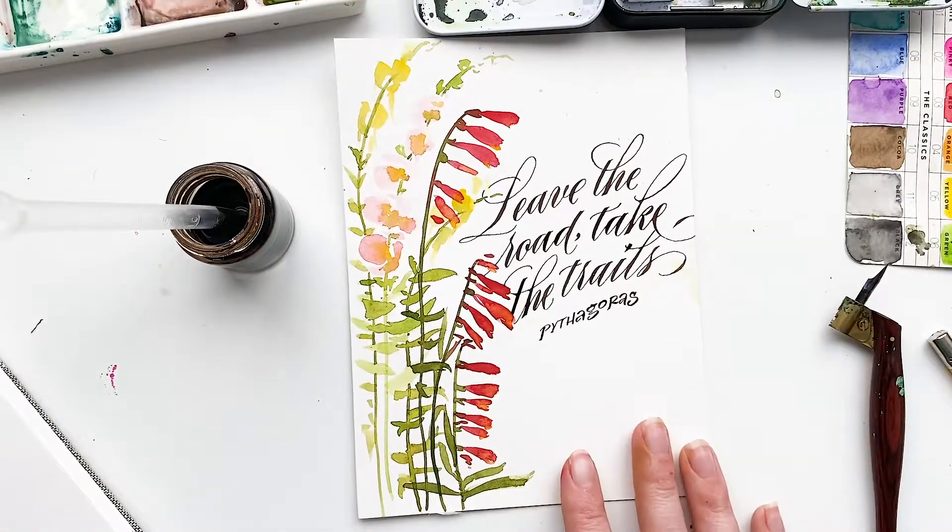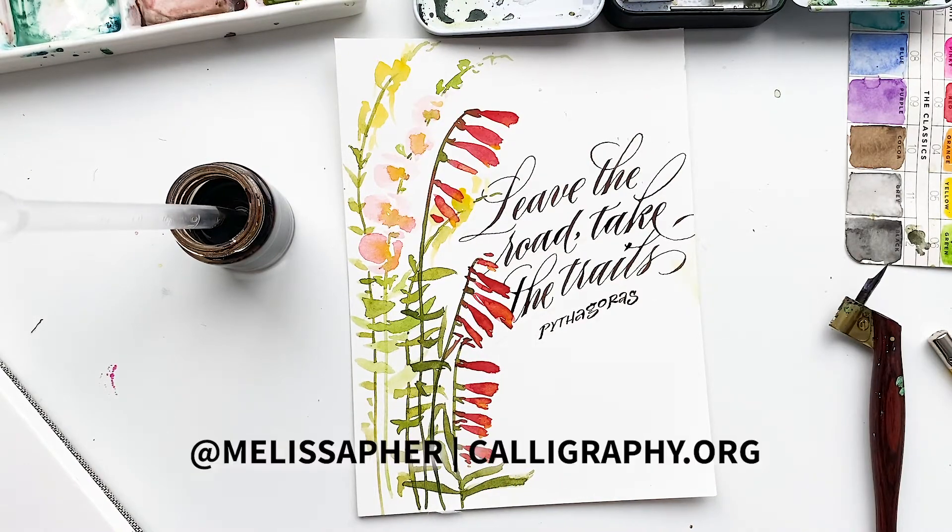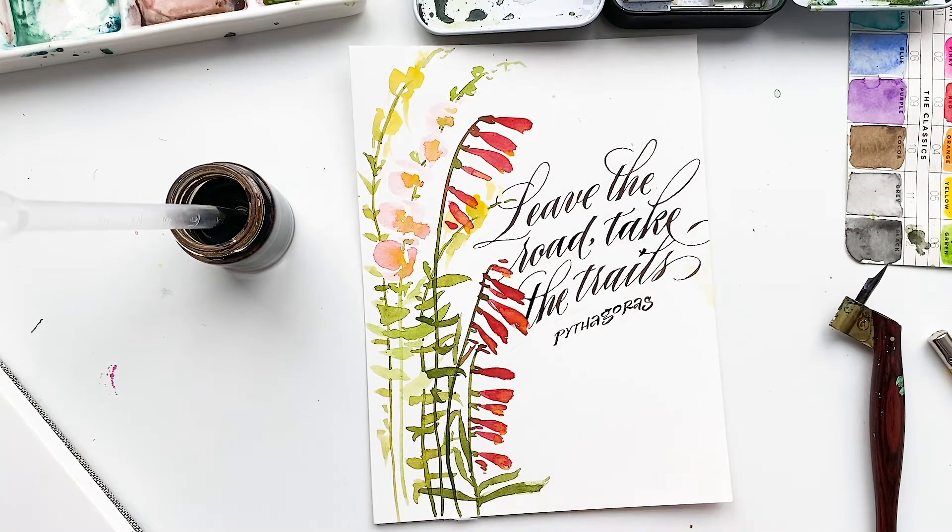There you have it — a little art project based on the flowers you can find on the trails in Utah. Thank you so much for watching. If you'd like to learn more about calligraphy, check out my online classes at calligraphy.org. Stay tuned for more watercolor videos and real-time calligraphy videos!